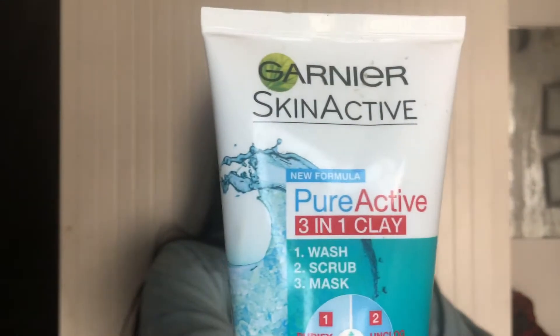If you've been on my channel for a while, you will see that I have reviewed quite a lot of clay-based cleansers and products. That includes the L'Oreal glow scrub as well as the Yardley oatmeal scrub two-in-one scrub and mask. And today I'm going to be reviewing the Garnier Skin Active Pure Active Three-in-One Clay scrub.